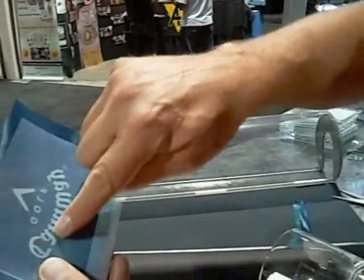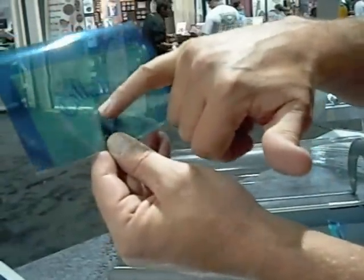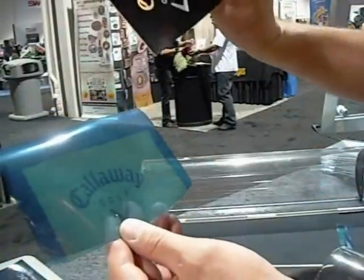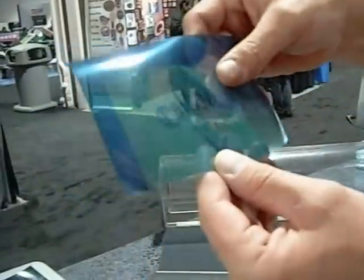So when you expose it, the light passes through the clear areas and it burns it right into the mask. So all of the areas that are dark blue are now brittle and sandblastable, and the green areas, which were the black areas on the artwork, those are unexposed and they're rubbery and they don't sandblast away.